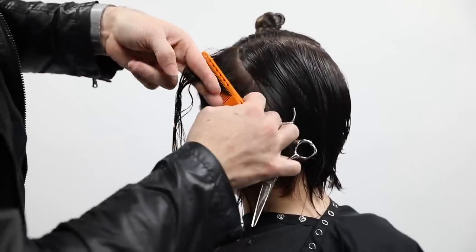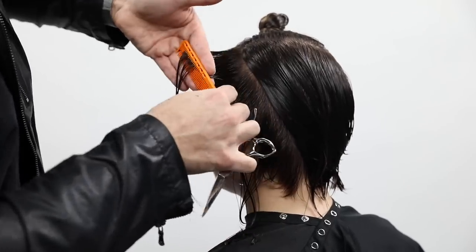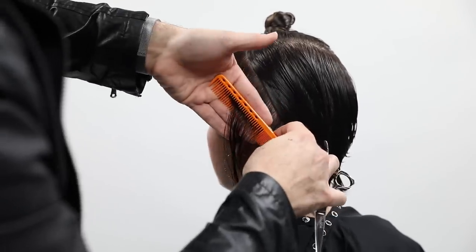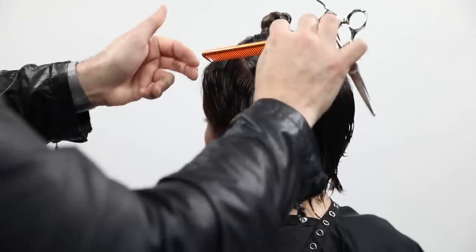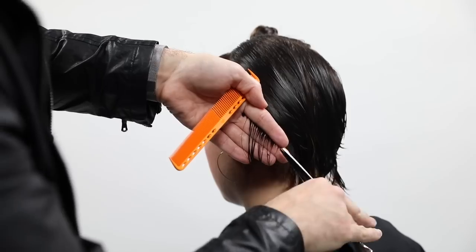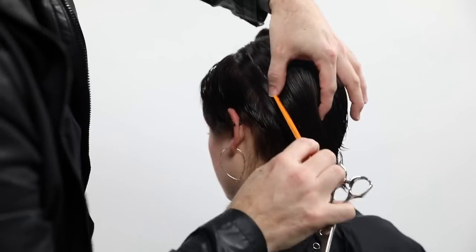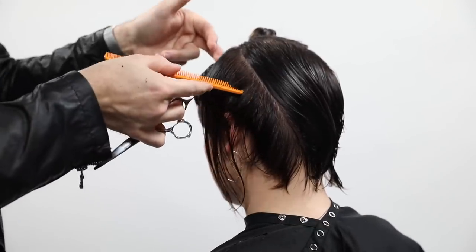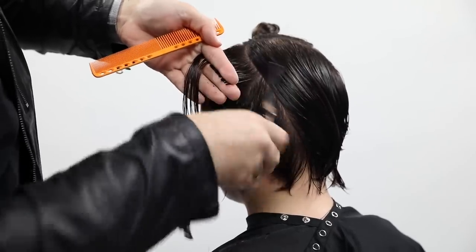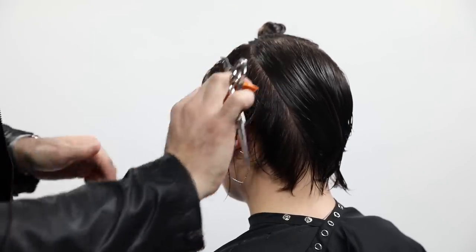Continuing to follow the head shape with half-inch partings. Something important to think about at this point in the haircut is elevation. Elevation becomes more difficult as you work up the head shape because your elbow starts lifting in the air — and naturally, you're going to want to drop it down, which would create a heavier shape without even meaning to. Just make sure you keep that elevation up when you're trying to remove weight.